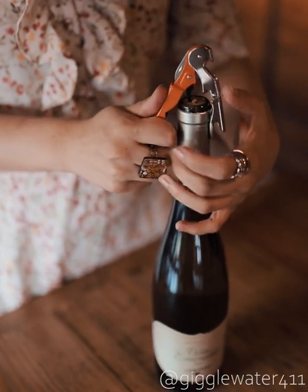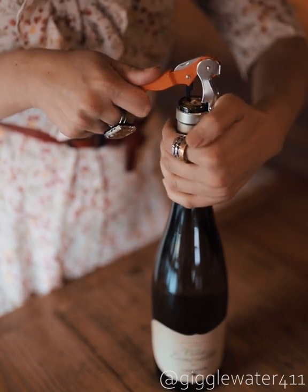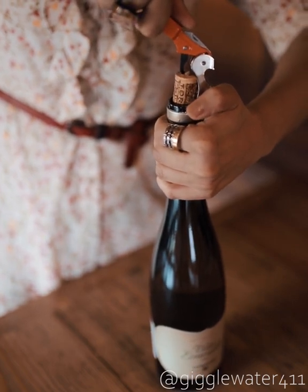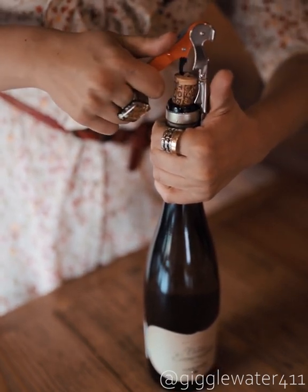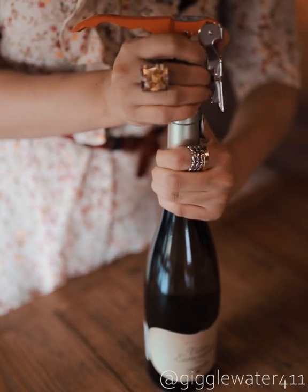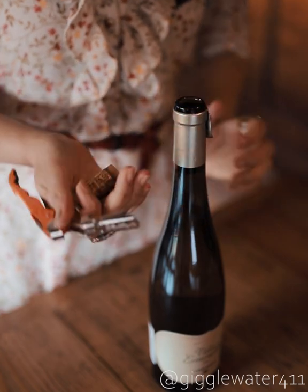Then connect the first hinge to the bottle, hold securely and pull. Connect the second and pull and you're done. Now just practice and you'll soon be a pro.